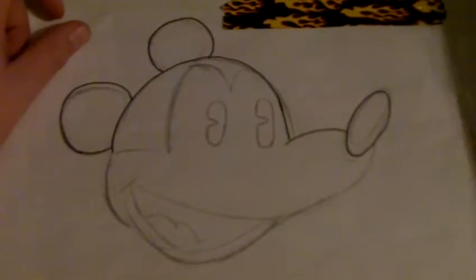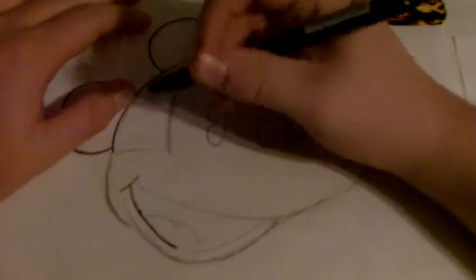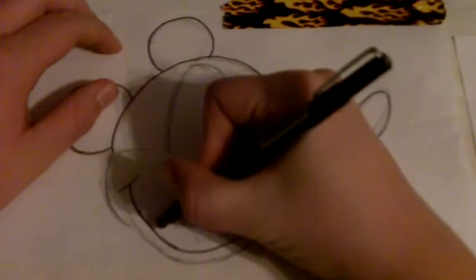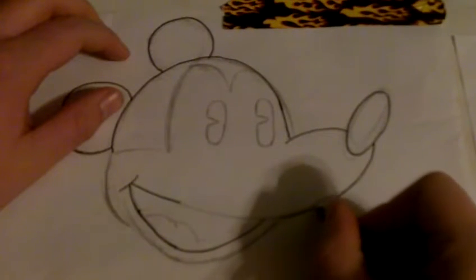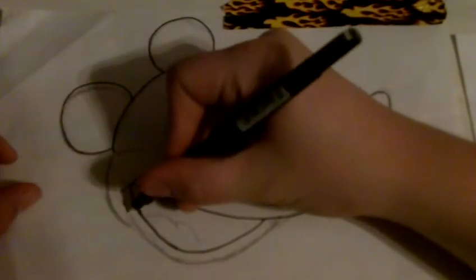I did not have any reference for this — I actually drew this completely on my own. I legitimately drew this with no help at all. I hadn't seen Mickey Mouse in like four years, and he's my favorite. I actually went and got reference afterwards to see if I did it correctly, and I came pretty close. Other than a few minor details, I came pretty darn close for not seeing him for four years. He used to be my favorite when I was little and he's still my favorite.